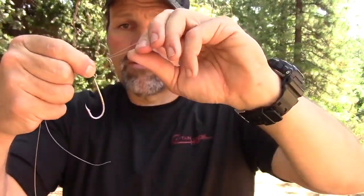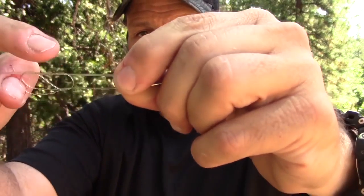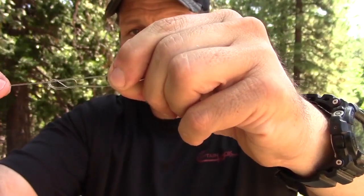Now you see this loop — you're going to take whatever it is you're tying on and drop it through that loop. There you go. Now slide everything up above the eye of that hook and start to draw it down. Don't go crazy — work it down. You don't want to just wrench it down because that's going to cause friction, mess up your line, and probably cost you a big fish. As a typical rule, fish only strike when you mess something up. So put a little spin on it, then draw it down.